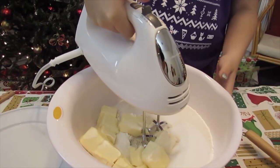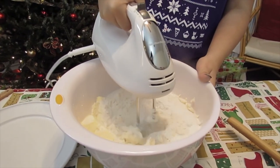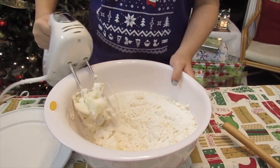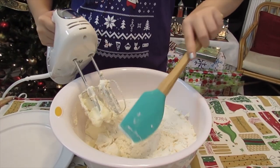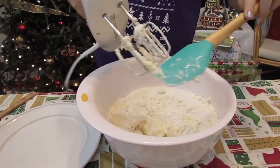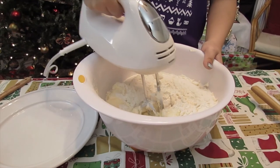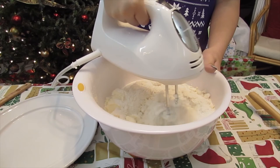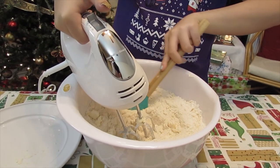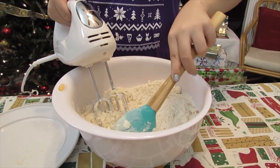My mom told me I should keep it on the bottom like this. I'm scared it's going to get everywhere. I think I should stir some of it around and get some of this butter off — it's all stuck. This is a new one I got on Black Friday sale. My mom likes to use a stand mixer, which I think I like using too. I'm supposed to mix it until it's like a coarse meal texture — I think that's good.